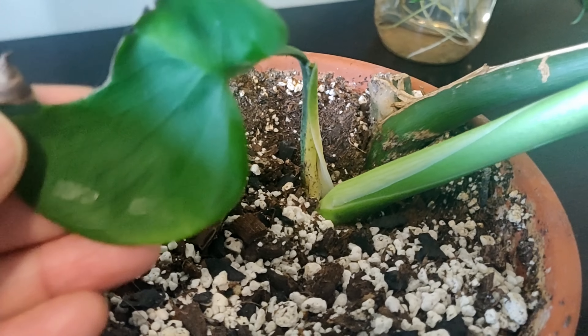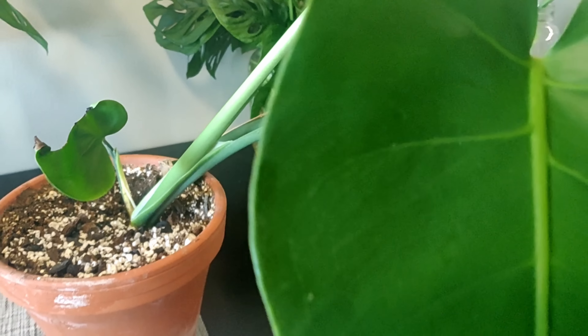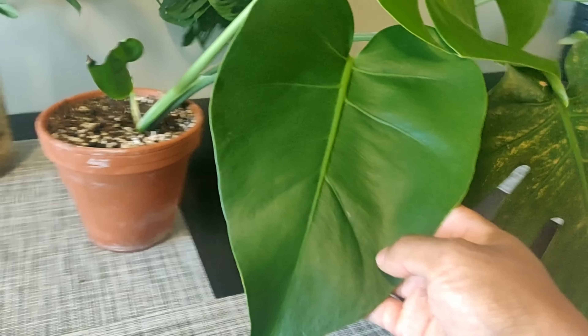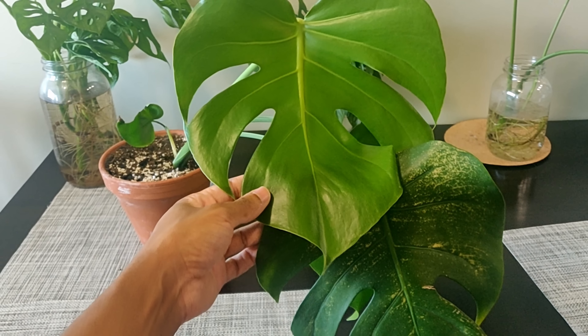The first new leaf came out looking like this, which is actually fairly typical on pruned plants. The next new leaf produced was perfectly healthy but came with a smaller size and no fenestrations. Finally, the third leaf produced was slightly larger than the original leaf with more fenestrations. Pruning this plant reverts it to a smaller size, and the plant is still growing at the same rate as similar-sized Monsteras in exactly the same lighting.